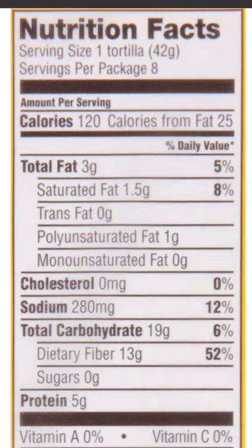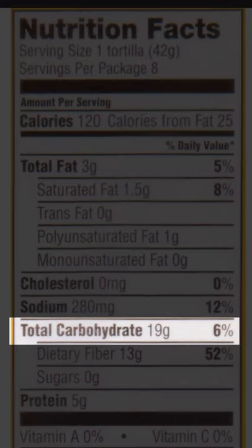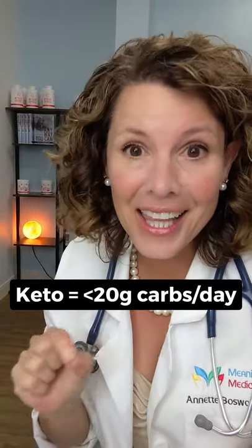I've never even heard of that. Let's look at the label. One tortilla — 19 carbs in one tortilla. If your daily goal is to have 20 carbs or less and you start with one tortilla of 19, that's a party fowl. It's not going to be keto.